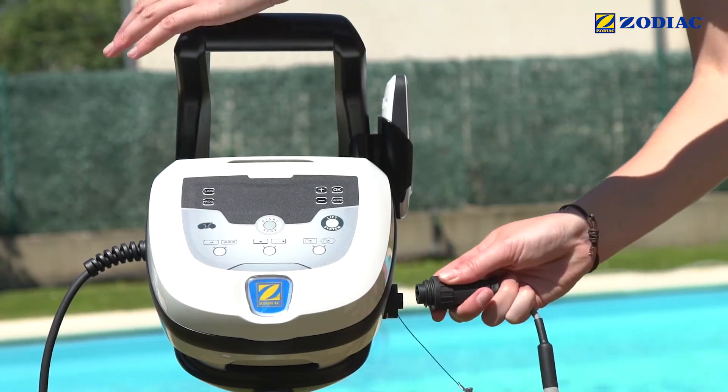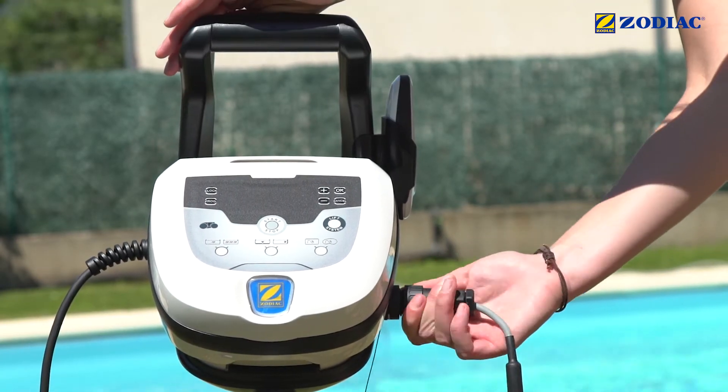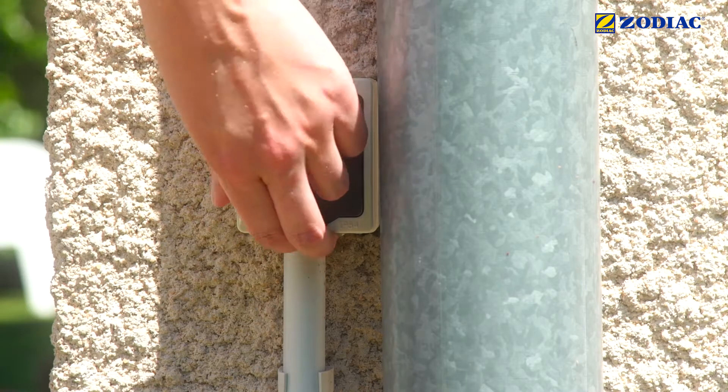Connect the cleaner cord to the control box, then connect the box to the mains.